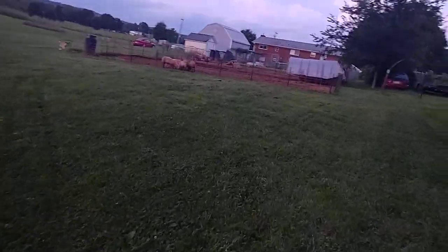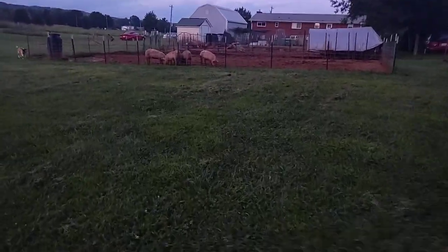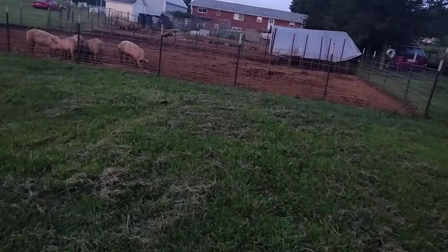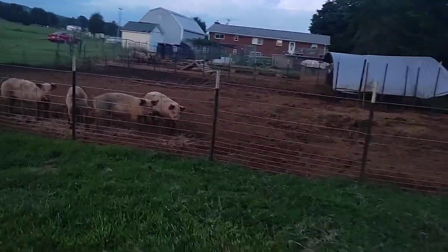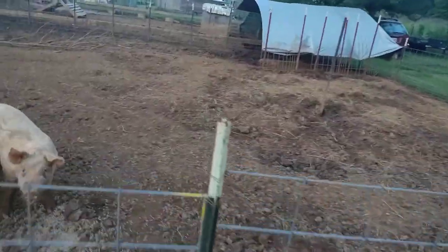All right guys, good evening. We got two bales of hay and we're gonna go up here to the pigs — hogs, whatever — and show you a little trick. They'll eat hay, they'll dig through it. I'll tell you what, they've been making a mess of things right here.